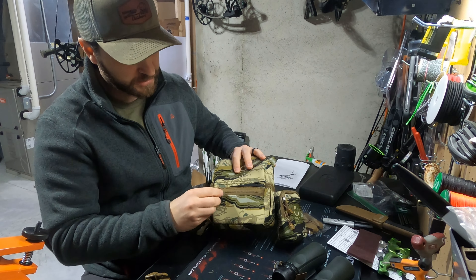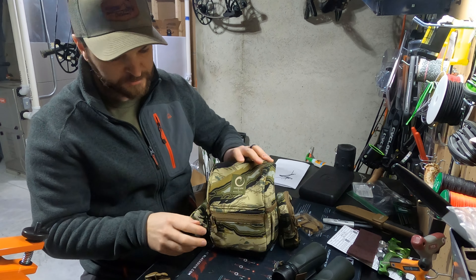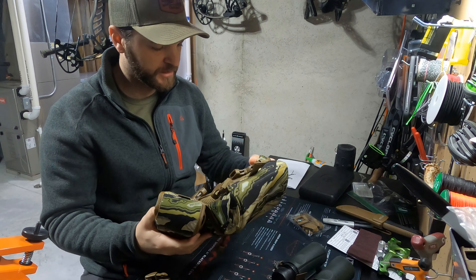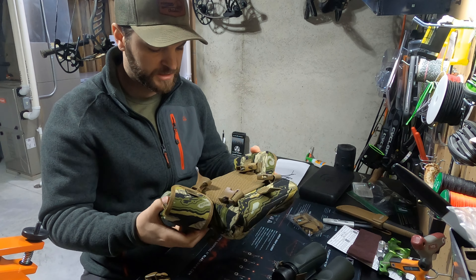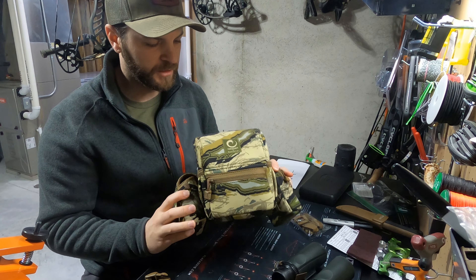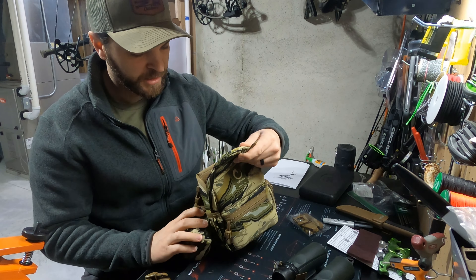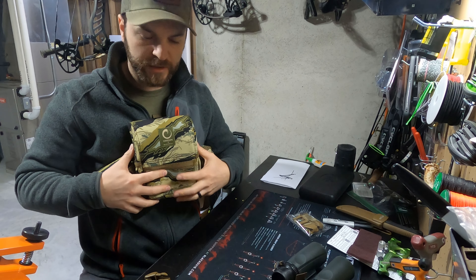On the main pouch there's a zipper. First impressions: I really like the color. They're made in the USA — both the material and Marsupial — all made in the USA, which I like now that I can afford it. Pretty nice, I like it. It's not too big and bulky.